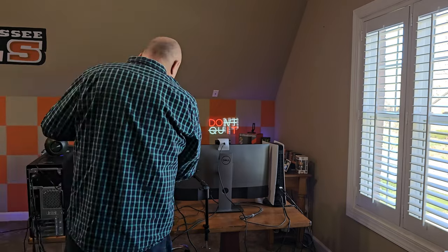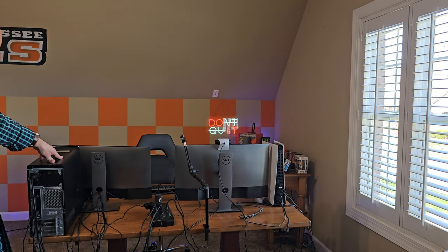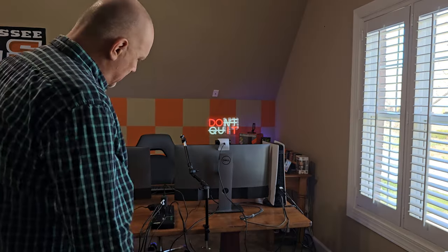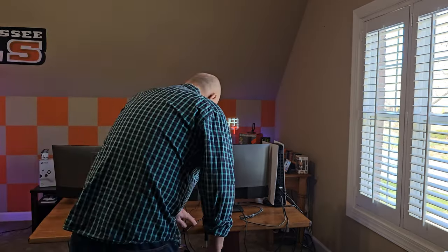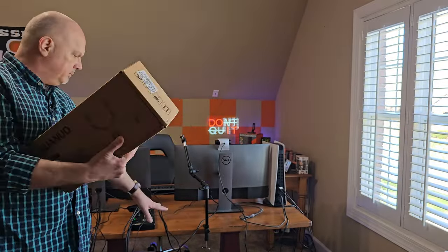I'm going to move these speakers out of the way because I'm going to have to redo them anyway. I also have another piece coming — a CPU stand — that's supposed to be here today but will be a little bit later, so I'll add it to the end. I'm going to take my workstation and put it on the CPU stand on the floor so I can recover some desk space and have a cleaner setup. Next come the monitor arms.